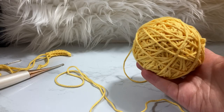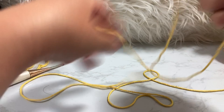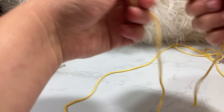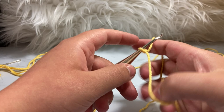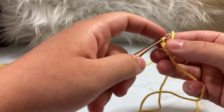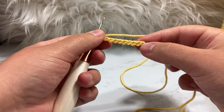We're going to be using our curry yarn, the same color as our head — whatever yellow you're using, use that. Create a nice long tail, about 12 inches, and make a slip knot. Put it onto your crochet hook and chain nine: one, two, three, four, five, six, seven, eight, and nine. We have nine chains on our work.